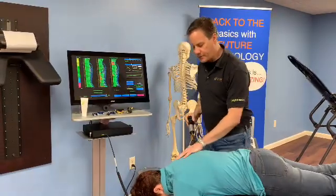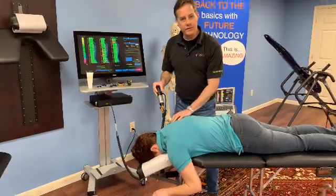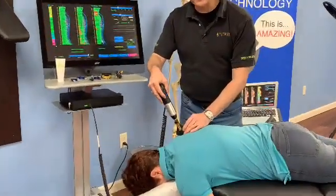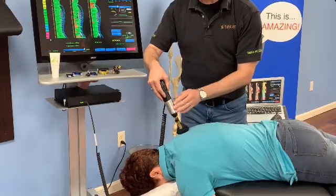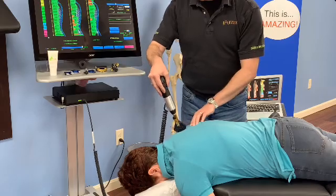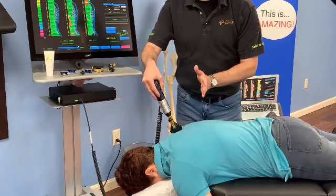Now we're in myofascial mode at 15 pounds. The myofascial mode works depending on how hard I press with the impulse head — as I press down and create more preload, we can hold the rate of adjustment at anywhere between 30 to 50 impulses per second to work with that soft tissue.